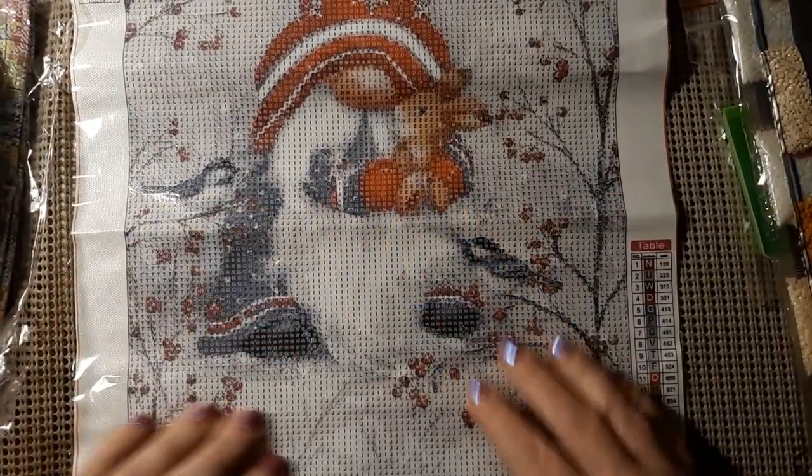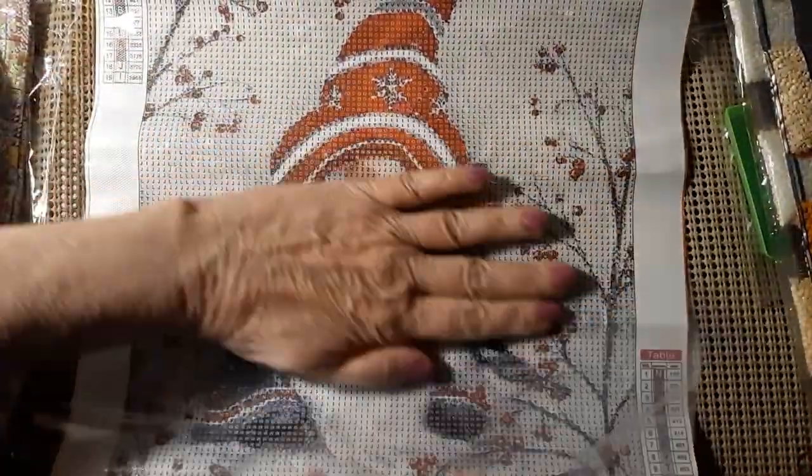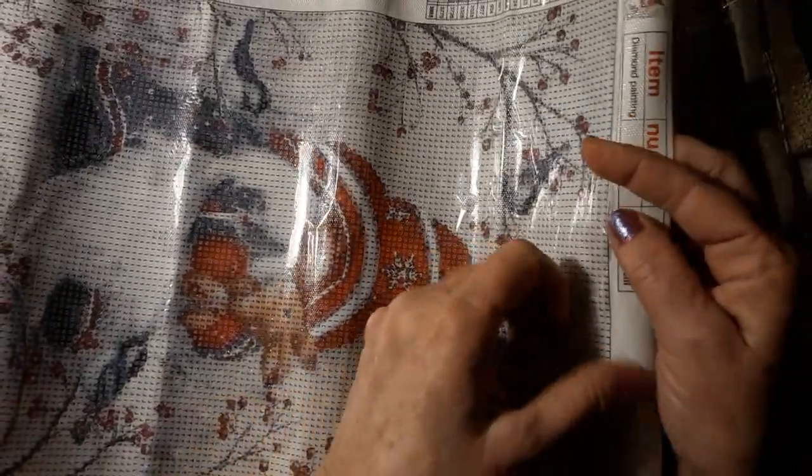I thought it was kind of cute and it's not too big. It has 19 colors.